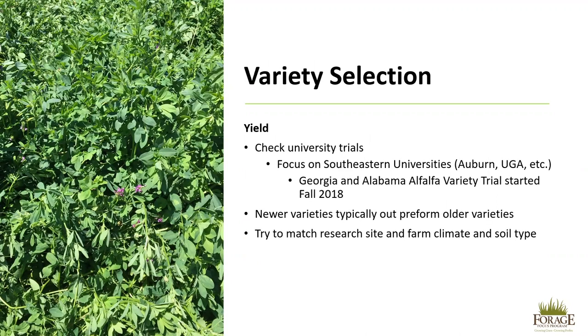When establishing alfalfa, variety selection is very important. There are many different types of alfalfa available, but they grow better in different parts of the country. When looking at variety selection, check university trials, but focus on those in the southeastern states such as Auburn University, University of Georgia, and others. Georgia and Alabama have an alfalfa variety trial that was started in the fall of 2018. Results will be available soon and can help you determine which varieties perform better in those deep south states. Newer varieties will outperform older varieties and, even though they may be more expensive, will be preferable.